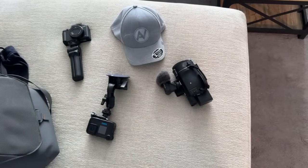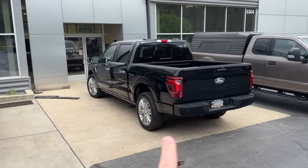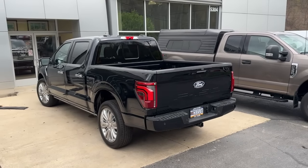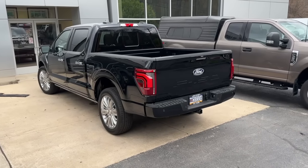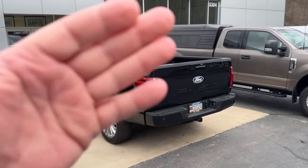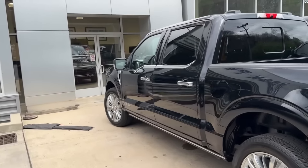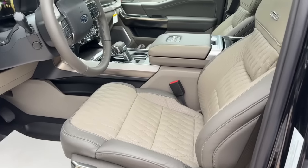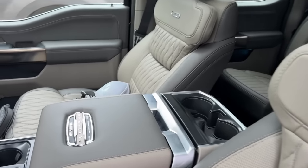We're here at my old stomping grounds — Moon Township Ford. This is the truck we're going to be filming on the main channel: a 2024 F-150 Platinum. This is the top of the line — the most luxurious truck you can buy. They don't make Limiteds anymore; Platinum is the highest. This thing is absolutely sweet.